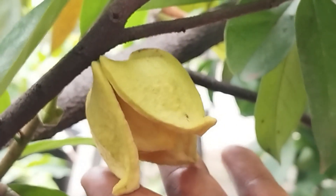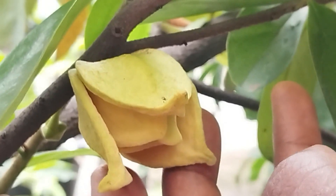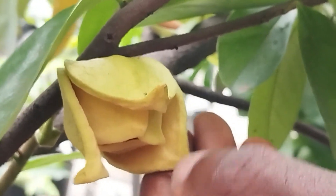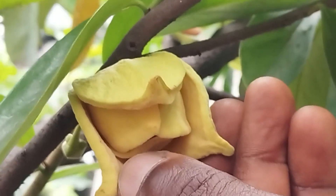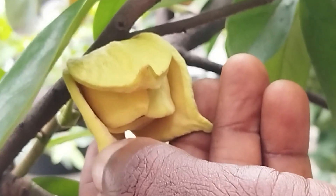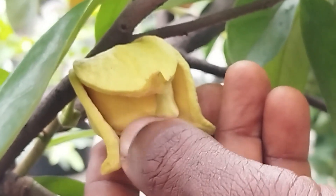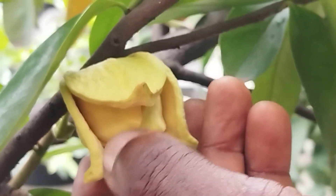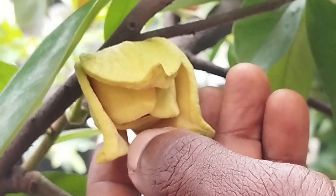Here is a flower that is ready to be pollinated — you can see the outer petals are bright yellow and fully open, but the inner petals are closed. There are three inner petals, and they're not open. So if the inner petal is closed, there's no way any pollinator can access the stigma. In this situation, the only way this flower will be pollinated and turn into a fruit is by hand pollination.